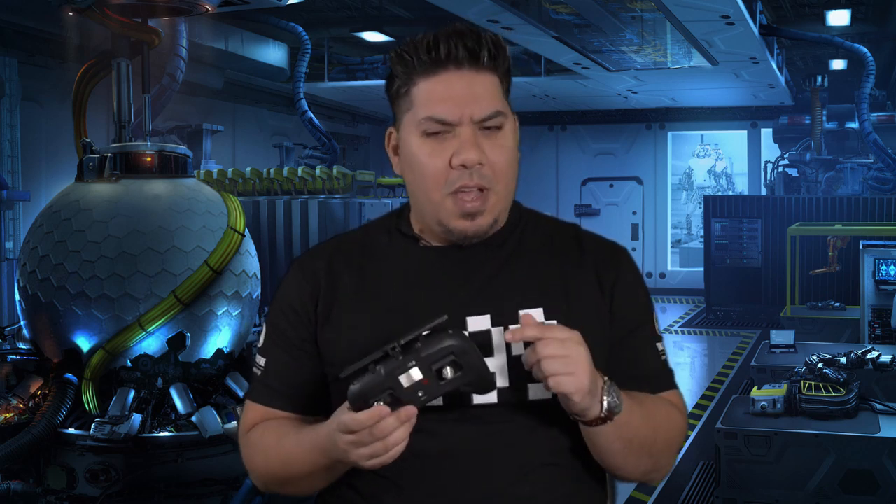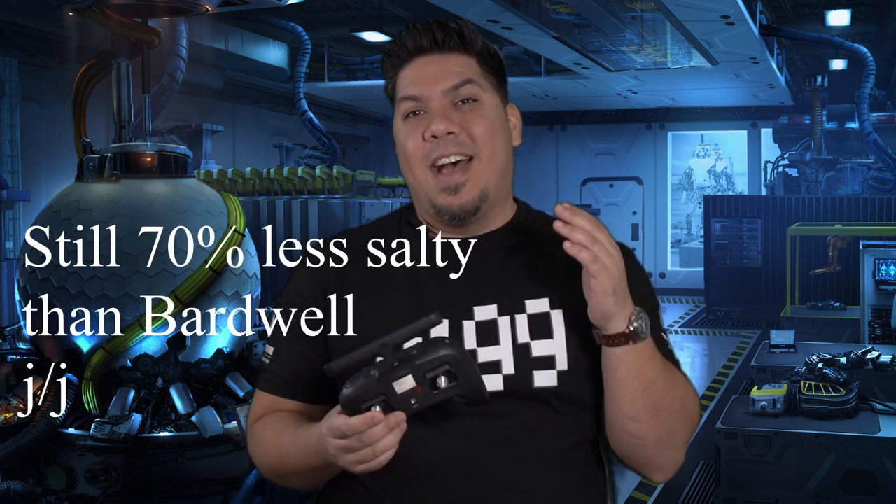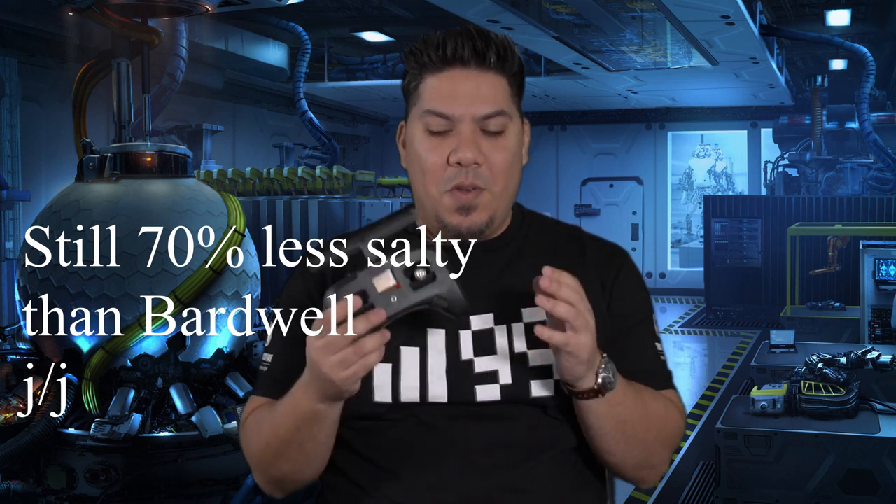John here, guys, and today we're talking about the TBS Tango 2. After many, many iterations and delays, it is finally here. And am I the first reviewer to review it that was not sent a review copy? Possibly. But whether I got sent a review copy or not, I was definitely going to tell you all of the things I think about this radio. Let's dive in.